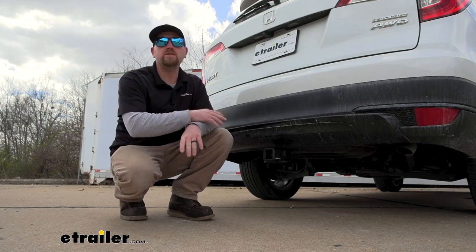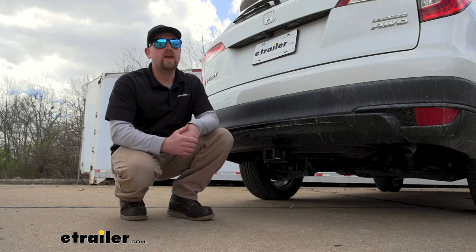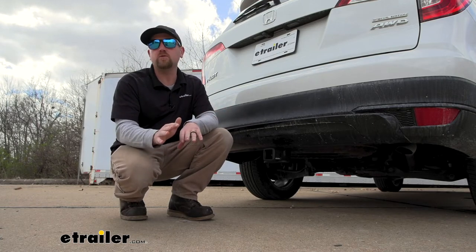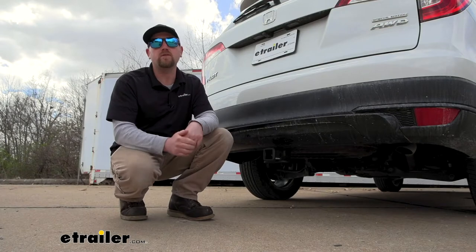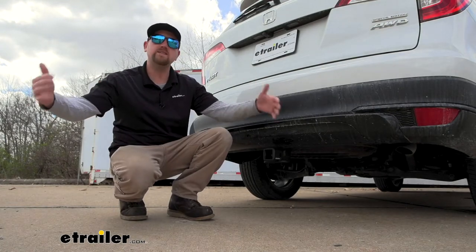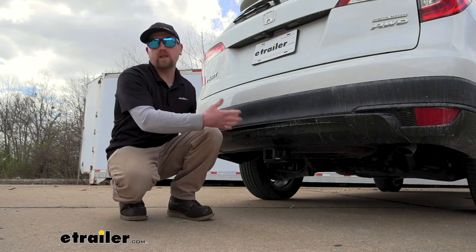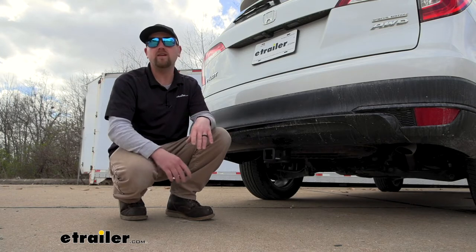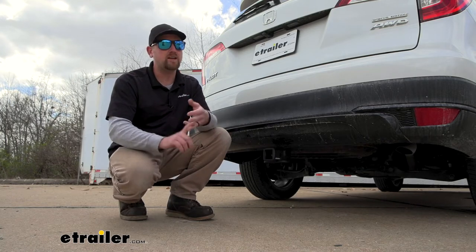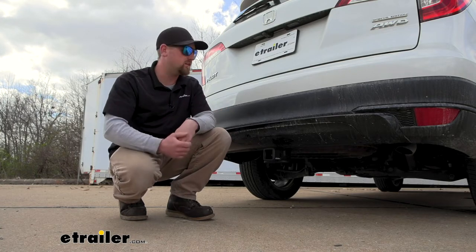The other big question people wonder about is: are you still going to be able to put your spare tire back up into position once the hitch is on? For the vast majority of people the answer is yes. There is one exception — and this is really only going to affect a handful of you — and that's for those of you that have a full-size spare tire. You're not going to be able to put that back up; the hitch will interfere with it. But we've seen a lot of these Pilots over the years and have yet to come across one that has a full-size spare.